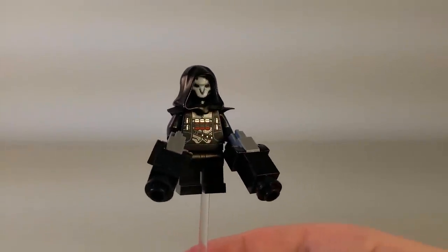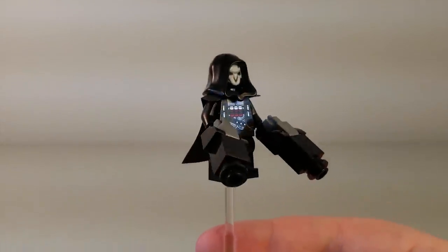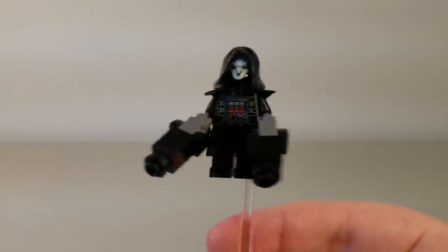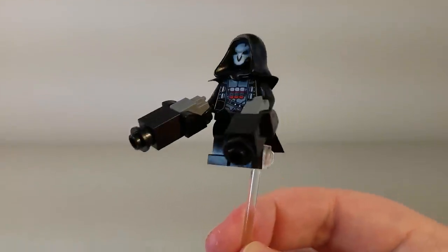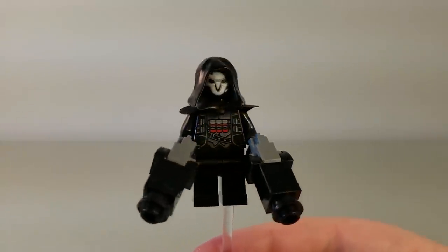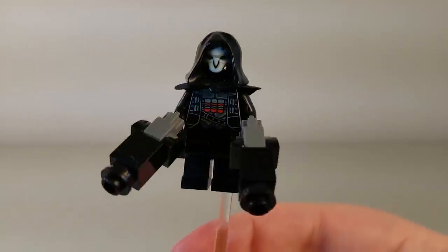Next up, we have Reaper. Reaper is the only bad guy who comes in this set — there's three good guys and one bad guy, not exactly balanced, but whatever. He has his dark cloak with the big shotguns, which initially when I was looking at images of these LEGO sets before they were released, I didn't like how the weapons looked, but now that I have them in hand, I think they're actually pretty decent.